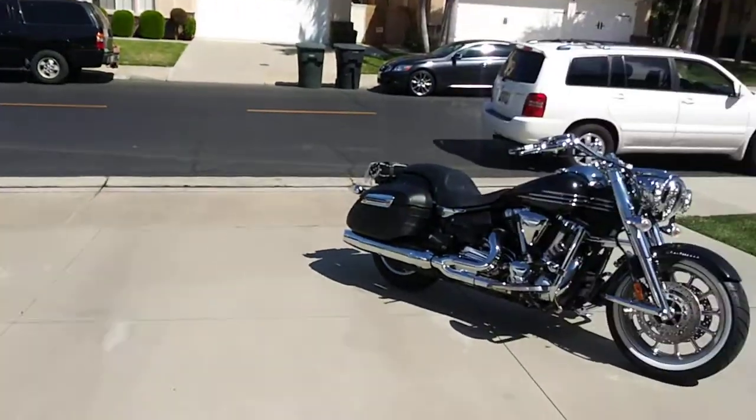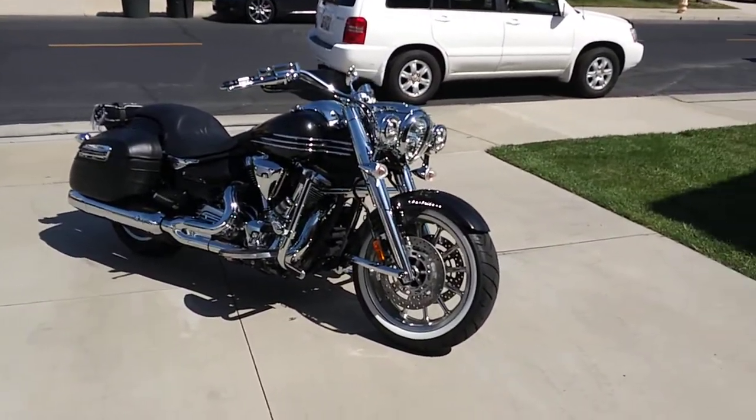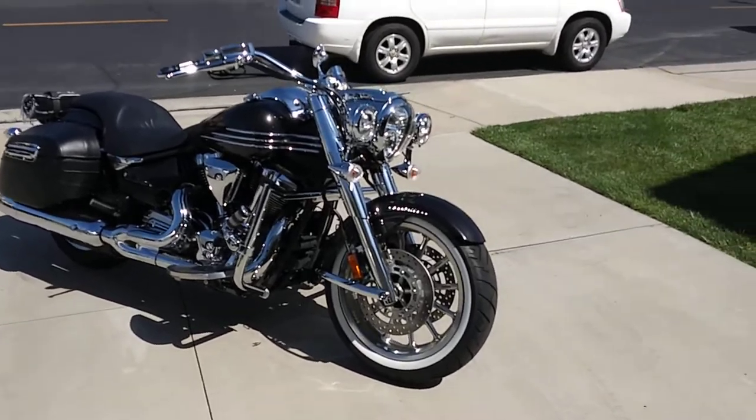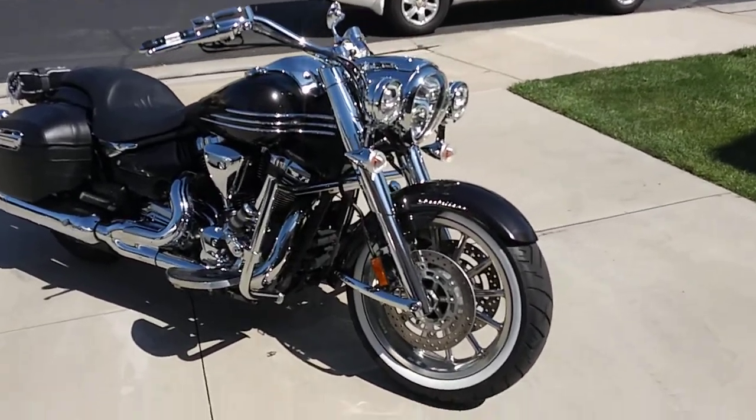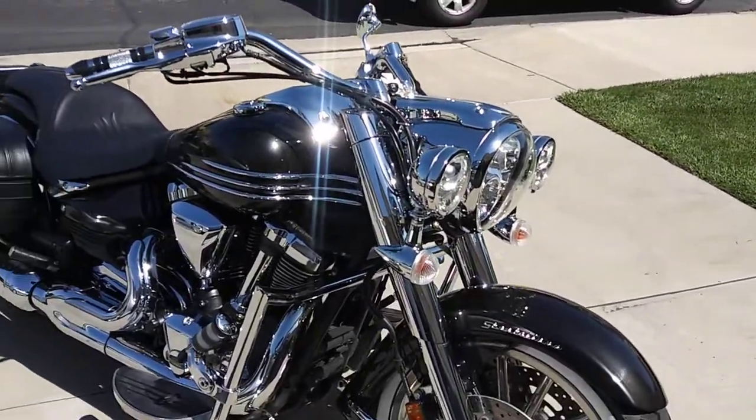Hey, how's it going everybody? It's been pretty much the whole day - party starting at nine, shining this puppy up, rims, everything. All right, let's go for it.